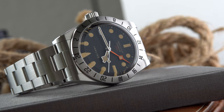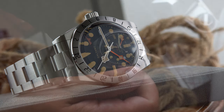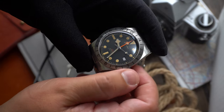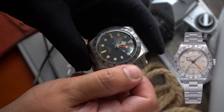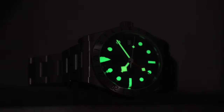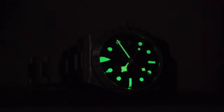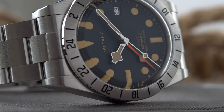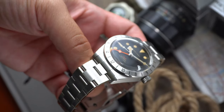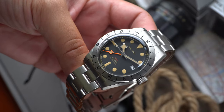Today we are reviewing a watch from Baltani that comes in at two hundred and nineteen dollars on the bracelet and one hundred and eighty-five dollars on the leather strap. Baltani offers this watch in different colors — I'm reviewing the black one, but they also have a white one and a leather option. The name of this one is the Baltani Affordable Retro NH34 GMT Automatic Watch, model S6073AB. The name is not great, but is the watch any good?